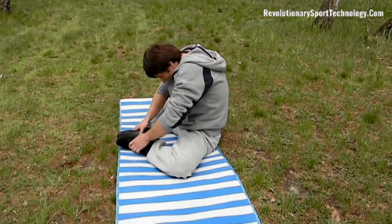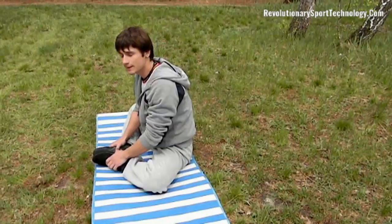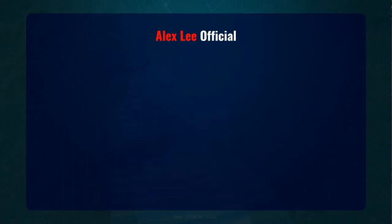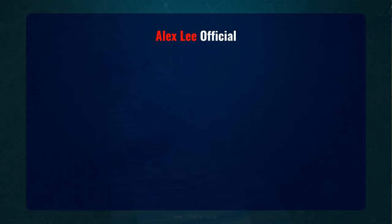This is a very important point: do not try to reach your forehead to your legs, and in no case bend your back. Straighten your back and lean down, trying to stretch your belly toward your feet. It is important to draw your stomach to the legs, not your forehead.